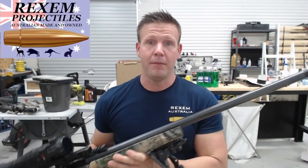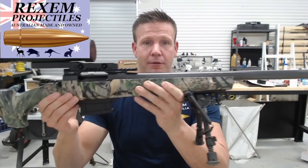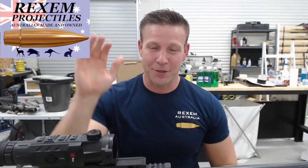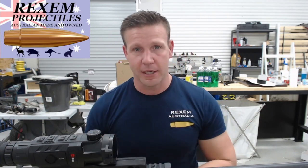Here is my baby — my rifle. A little bit of a fly-through of it. This is my varmint cannon basically. We're not going to worry about the thermal scope — I want to have a chat about that in a separate video — but let's just focus on the rifle for now. I'm going to start from the skeleton and work our way out.